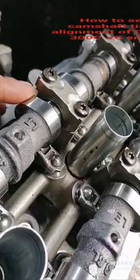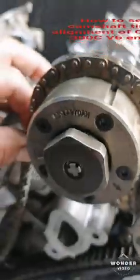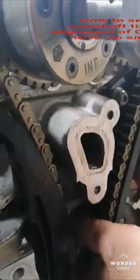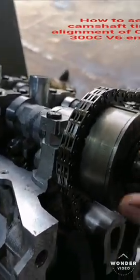If you observe, this cam collar is moving to the left side and also the right side. I will loosen this sprocket again because this timing chain does not go inside when it is not loose. Take out this bracket, then we will go back and install again.